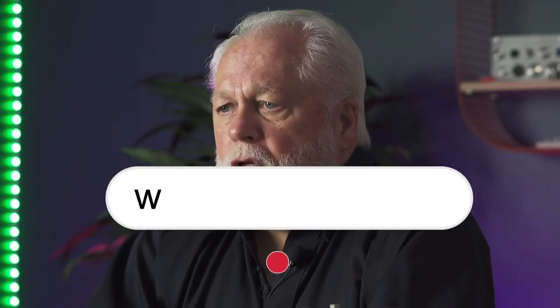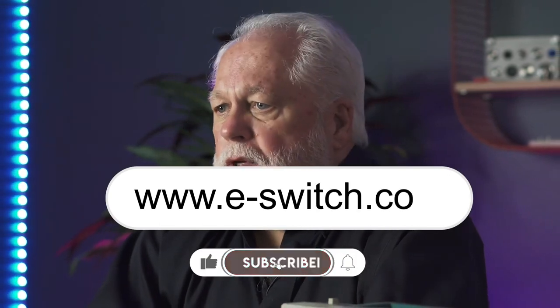For more information on this ULV and all of its other options or any of the other eSwitch products, please visit our website at e-switch.com. Thanks so much for watching and make sure you subscribe to our channel to get all of our new product updates.